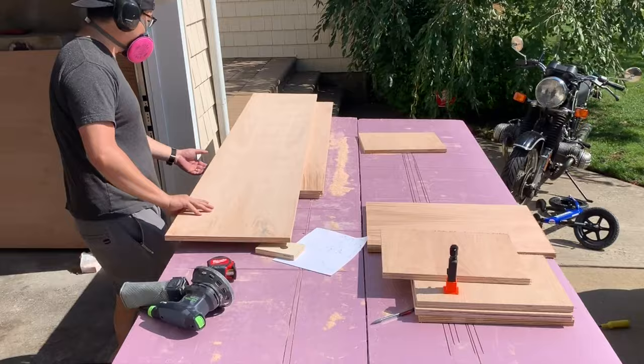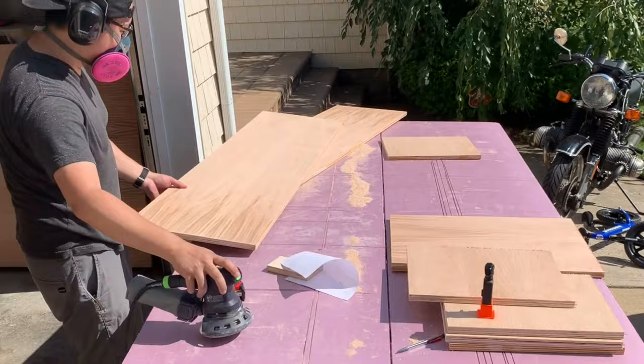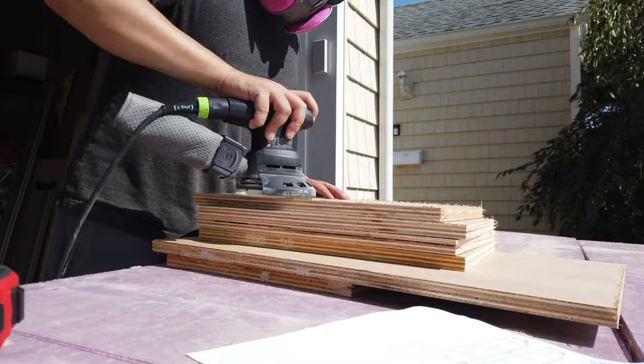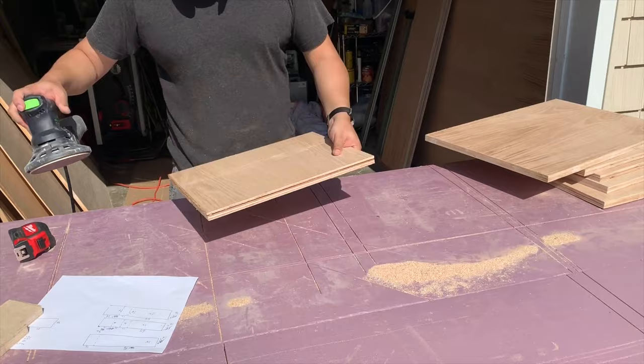I'll have a cut list of everything I'm cutting down for this console — basically I got it all down to one piece of plywood, and you could build the exact same console without needing more wood. The cut list will be in the description below. Here I'm sanding it all down — you don't need to if you want; plywood is usually pretty good — but I'm just cleaning up the edges, depending on the type of wood.